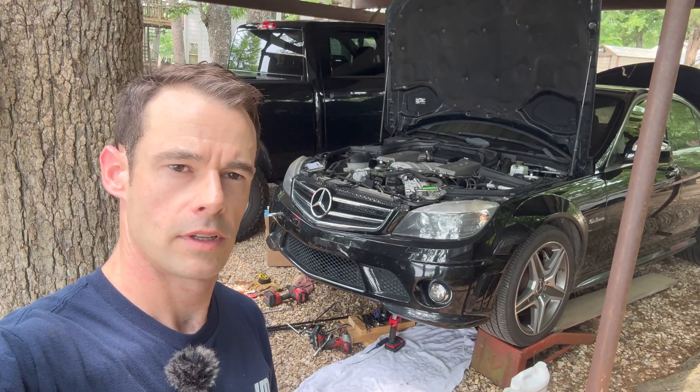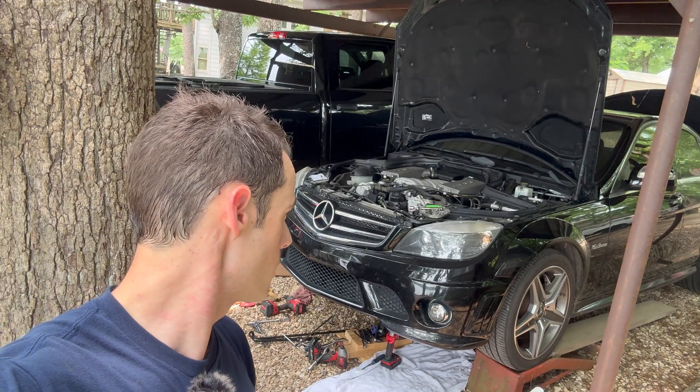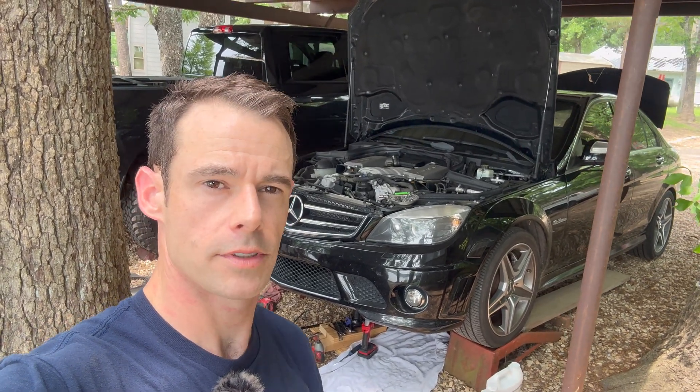Well hello and welcome viewers. I'm going to show you a little bit of what I've been up to on the C63 for the past couple days, so check this out.